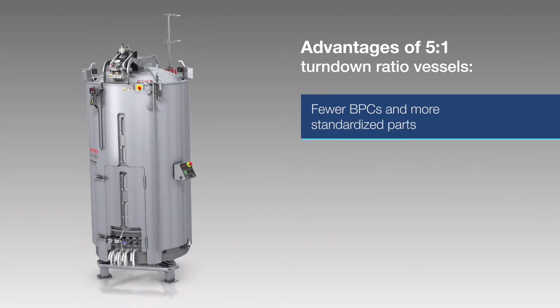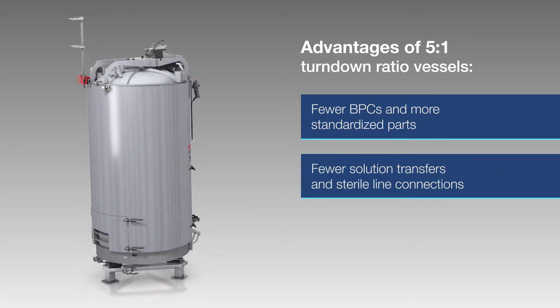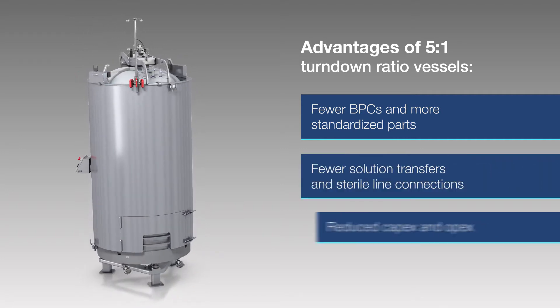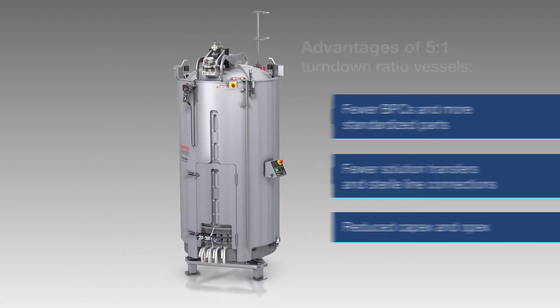Additional advantages include fewer bioprocess containers, or BPCs, more standardized parts, fewer solution transfers and sterile line connections, and reduced capital expenditures and operating expenses.